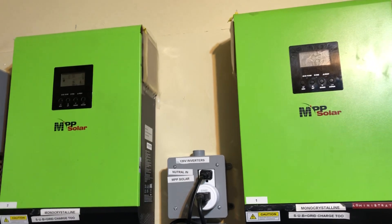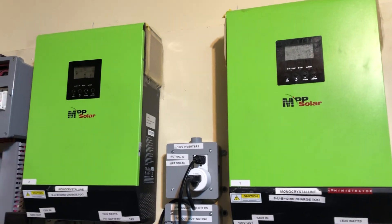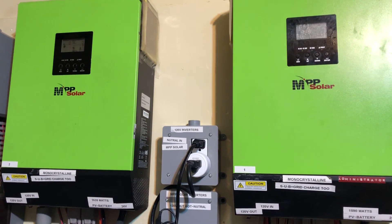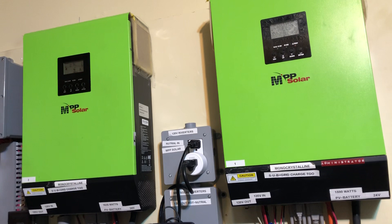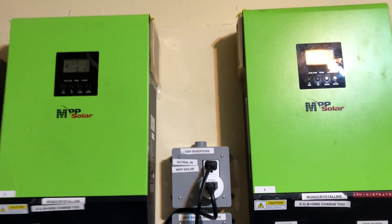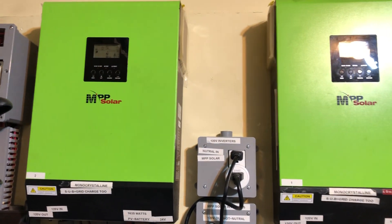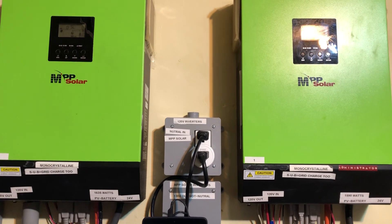Hey YouTube. Four years and counting on these MPP Solar Hybrid Inverters — these are the LV 2424. Works like a charm, a little bit over four years, no issue whatsoever. They just work. Highly recommend. All those units are parallel together to make 4,800 watts and that's 120 volts.